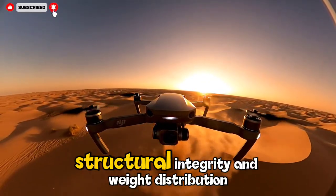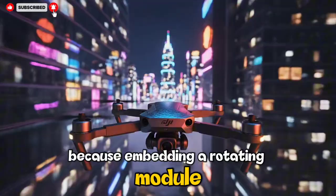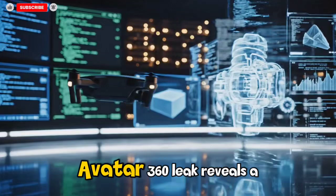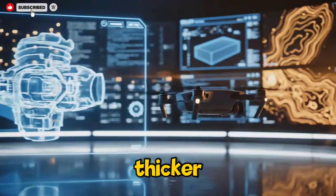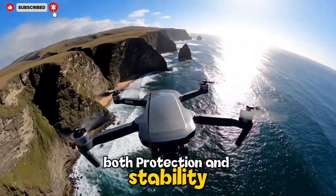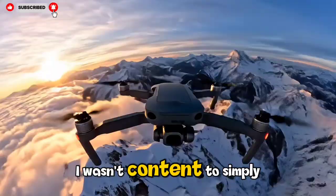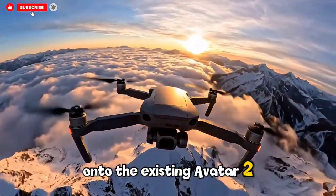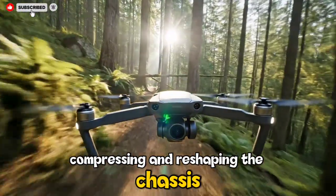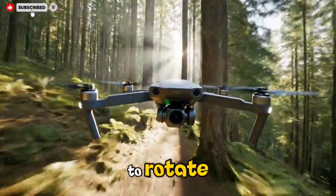Embedding a rotating module inside a ducted FPV aircraft requires rethinking the entire front body, which is why the new Avata 360 leak reveals a thicker, curved, almost armor-like front shell that gives the rotating camera both protection and stability without compromising airflow. DJI wasn't content to simply slap new sensors onto the existing Avata 2 frame — they rebuilt the platform from the ground up, reshaping the chassis so the camera sits like a mechanical heart at the drone's core, free to rotate yet shielded from intense FPV vibrations.